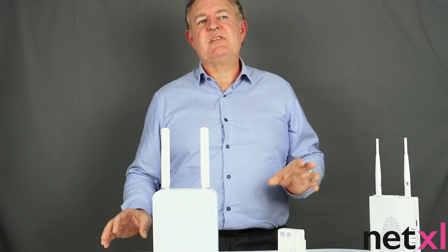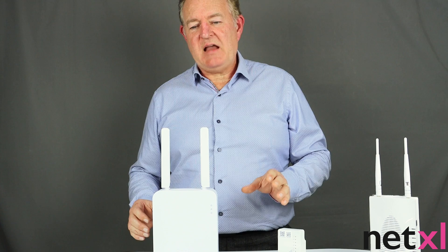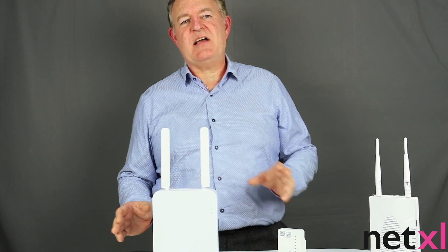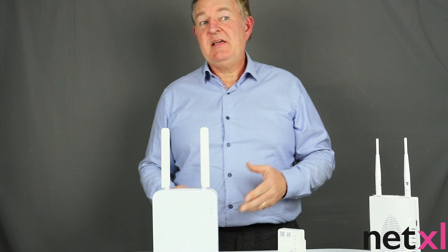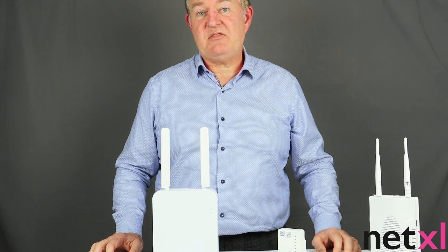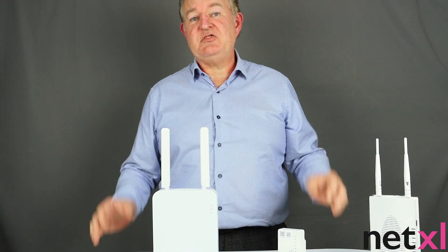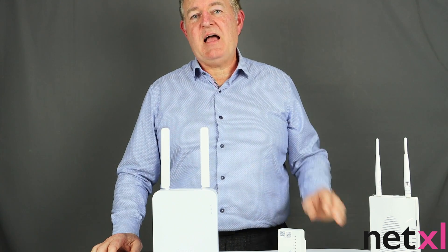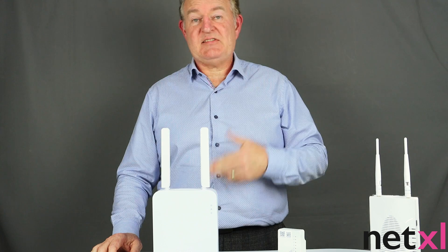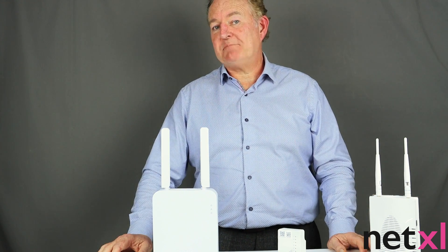I get asked all the time about access points when they're advertised — it'll say AP906 mesh access point and people wonder if it can be used as a range extender or a standalone access point, and the answer is yes it can. Just because we say it's meshable — meaning you can have up to eight access points all talking to each other — they can also operate in standalone access point mode or extend the reach from an existing access point.